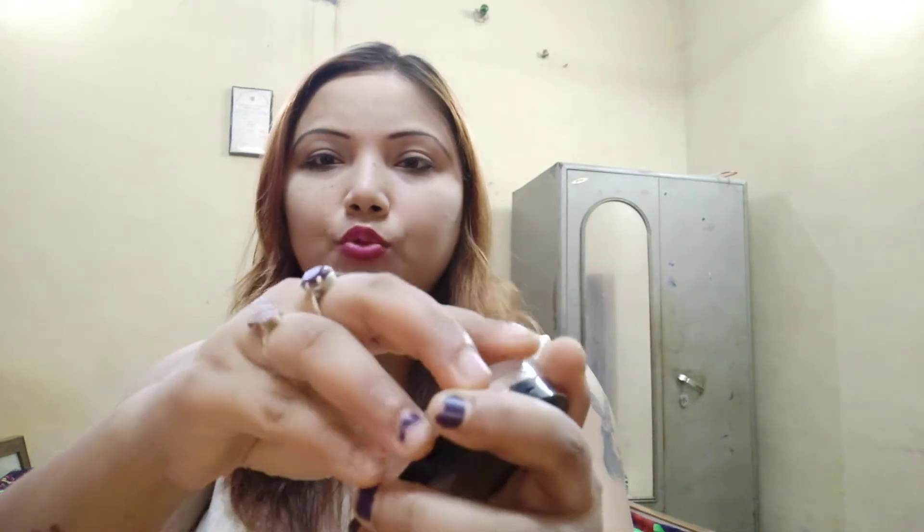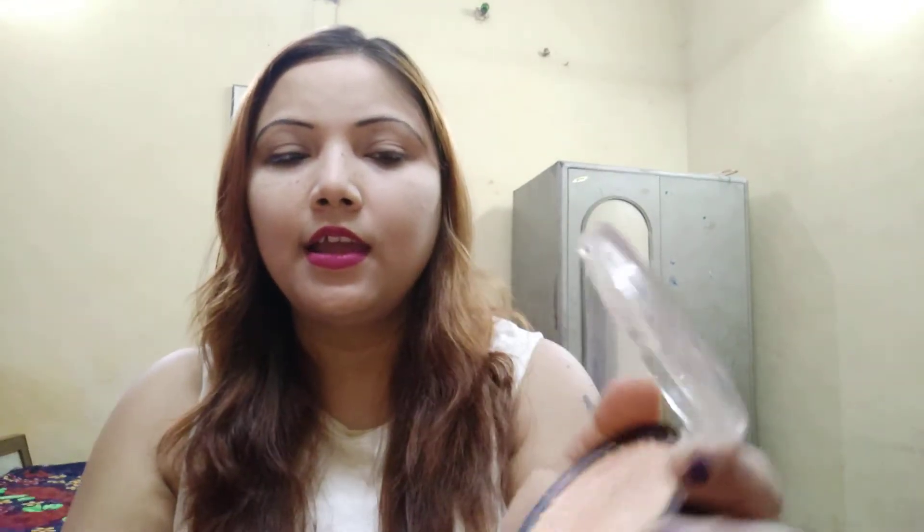This highlighter is best for fair to medium skin tone. Dusky and dark skin should avoid it because it will appear more shimmery. The packaging is very good and you can see I've used it a lot. It is very pigmented — a little golden, copperish, pinkish color. Here is a swatch — can you see how pigmented it is? It is so blinding!